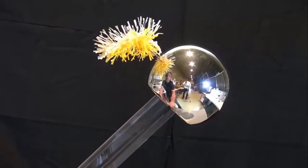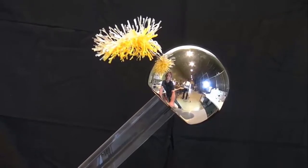The charge of the sphere is transferred to the rod and paper. Therefore, they both carry the same charge and the paper rises.